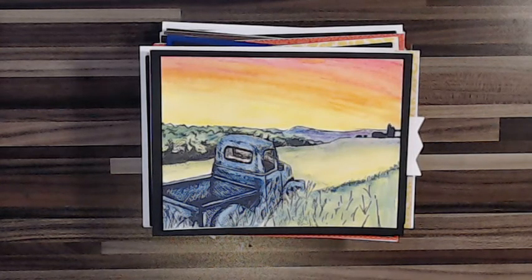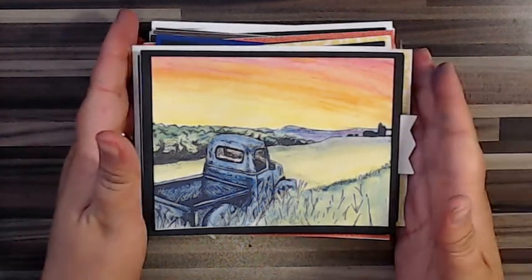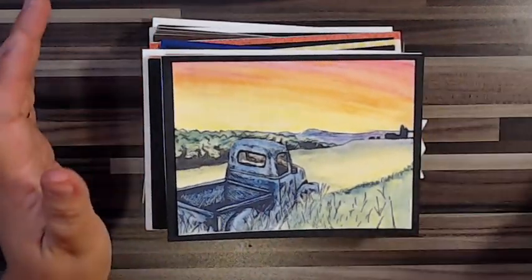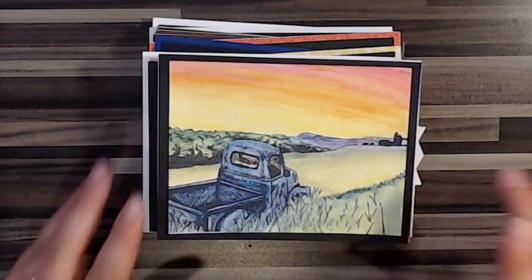Hello, Lisa here over at mademyrose.com. I'm just here to give you a roundup of all the cards I've been making in the past month or two. It feels like it's been a really long time since I've made a card, so I thought I'd give you a rundown of what I've made — and oh my gosh, I am loving these stamps.